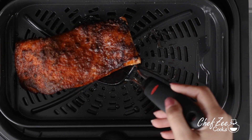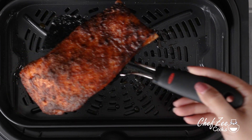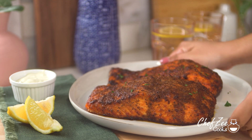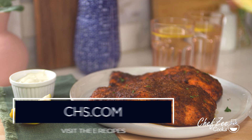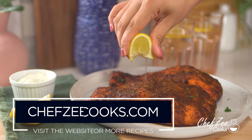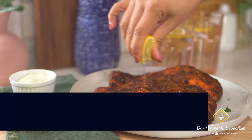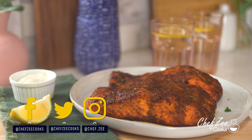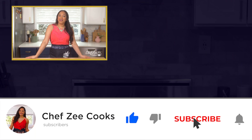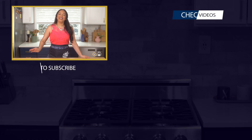As you can see this salmon is beautiful and it has a nice crust to it, and I'm going to add some fresh lemon just to bring all those flavors alive. So there you guys have it — that's my recipe for some blackened air fryer salmon. If you have any questions comment below, and until next week I'm Chef Zee — Buen Provecho! Thank you so much for watching. Be sure to give this video a thumbs up if you like air fryer recipes, and if you need some inspiration on what to cook next go ahead and click right here.